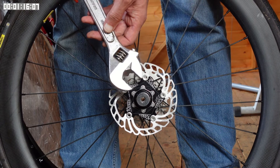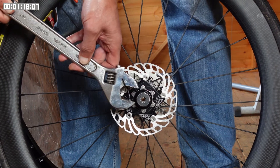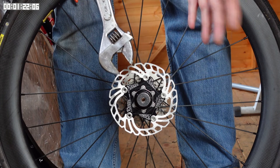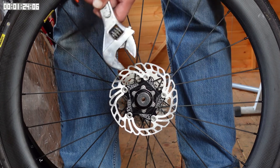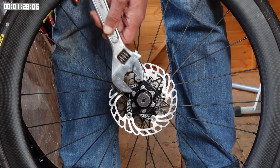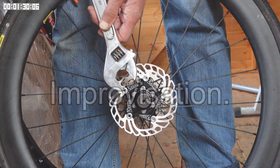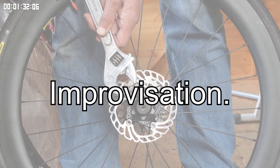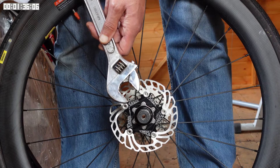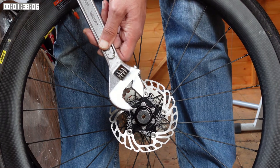At this point I'd usually get a large spanner — here I have an adjustable spanner — and tighten the lock ring using engineering feel. However, if you want to tighten it to a known value, this is what you can do to improvise: you can use the same spanner and then put a known force on the end in order to get the correct torque.